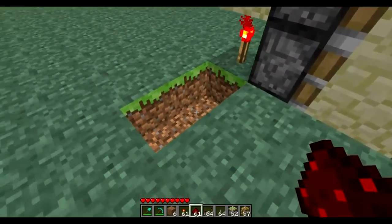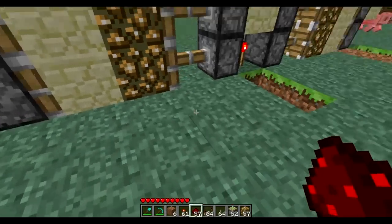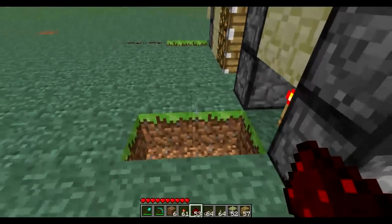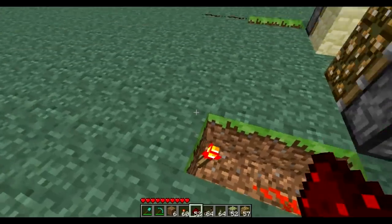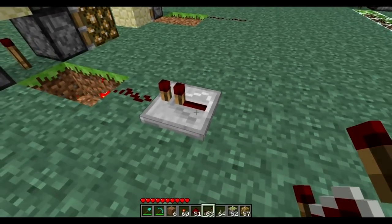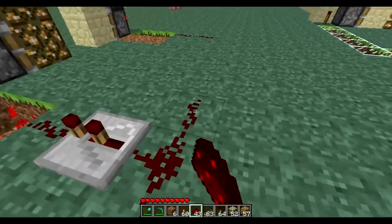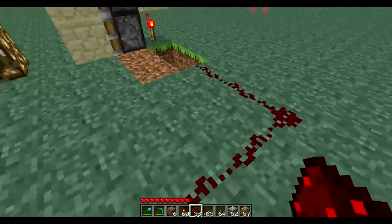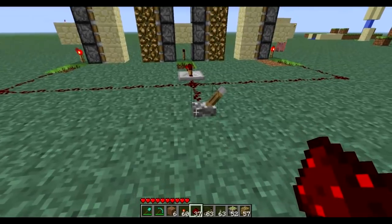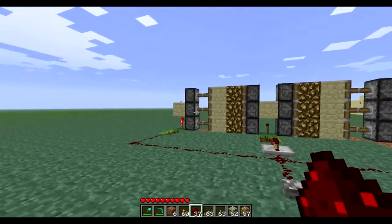On each side, run a redstone dust wire straight into the block. On the other side, do the exact same — wire it straight out. For the middle it's slightly different: place a torch there, then a simple wire. Right after it, place redstone wiring and then a repeater — the repeater is set to the second notch for this to work. Run all the wire together and test it out. One click is glowstone, next is outside, double-click is off.